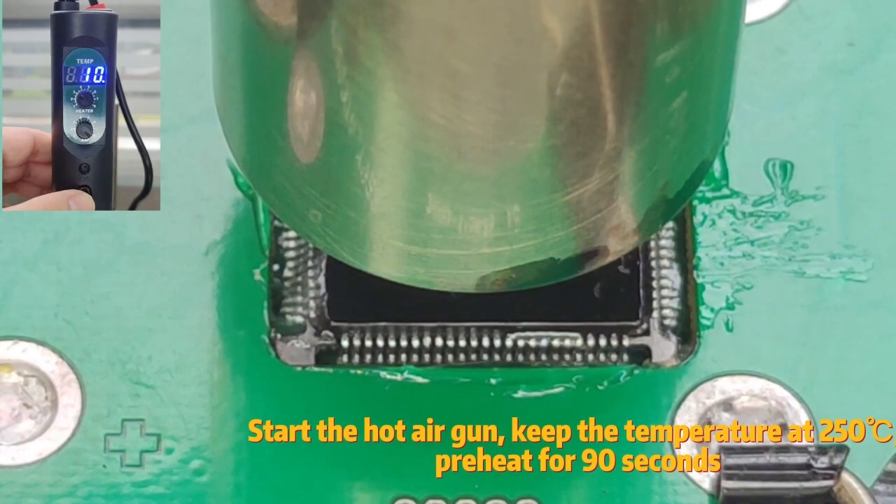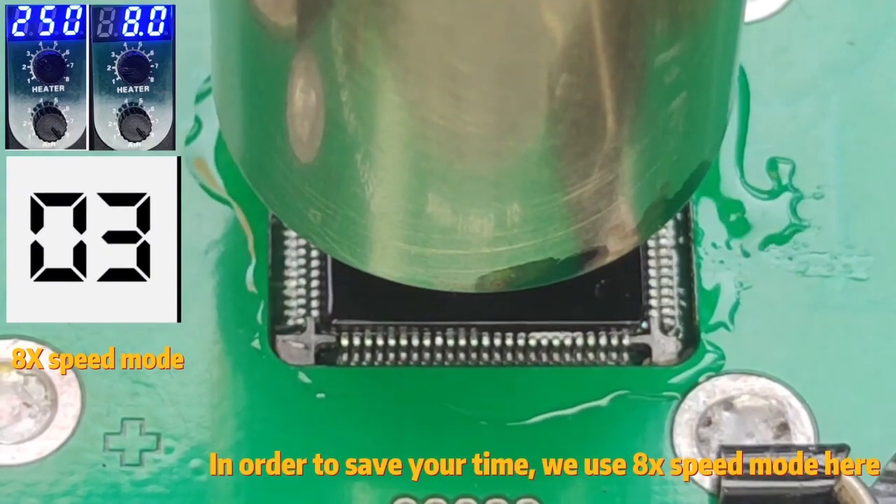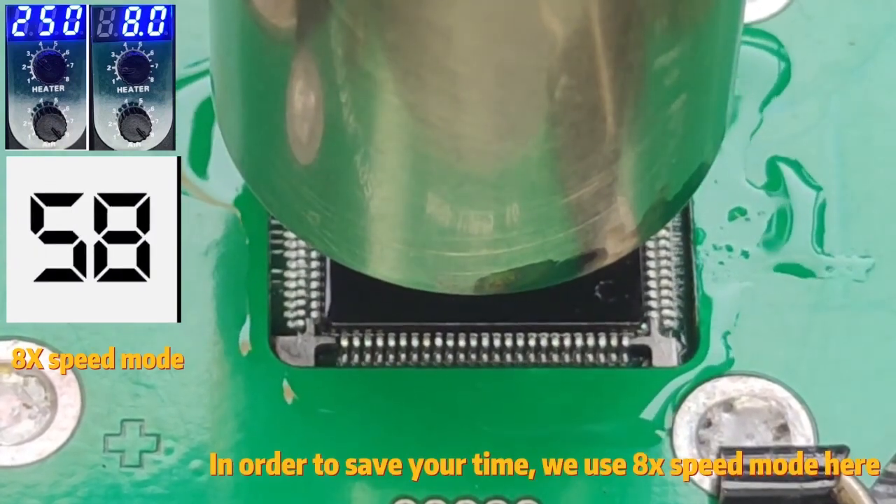Start the hot air gun. Keep the temperature at 250 degrees Celsius and preheat for 90 seconds. In order to save your time, we use 8x speed mode here.